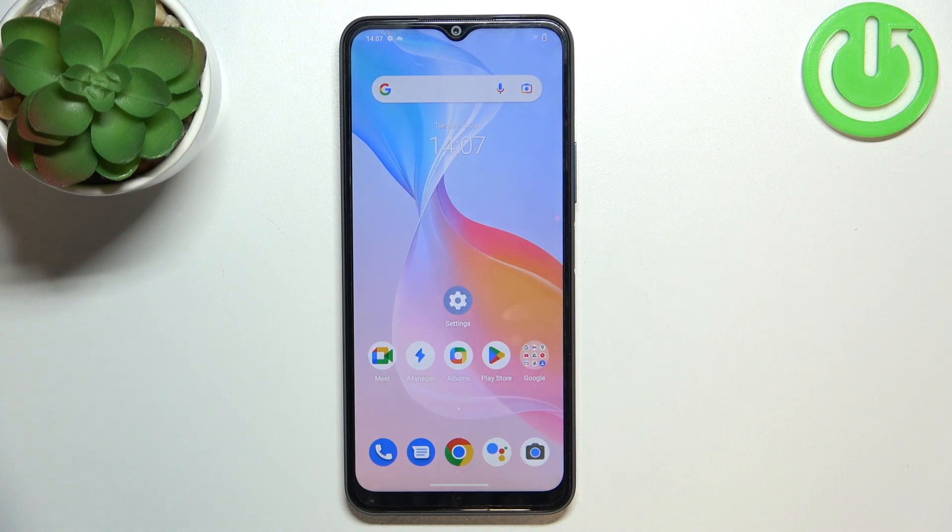Hi, welcome to Harvard, visiting for ChannelJ viewers. In front of me, Vivo Y21s, and now I'm going to show you how to make your device faster.